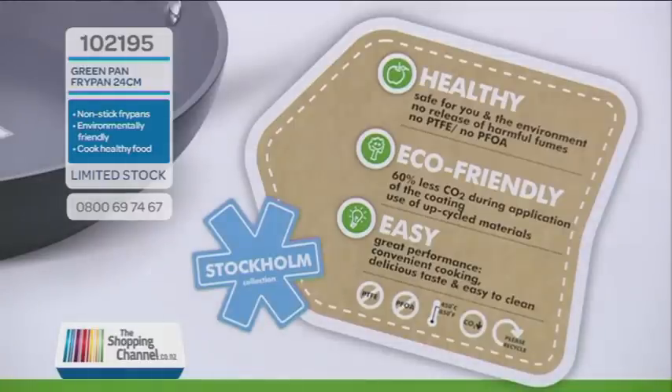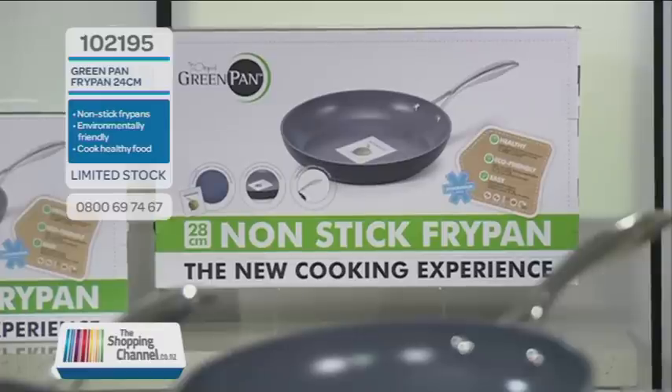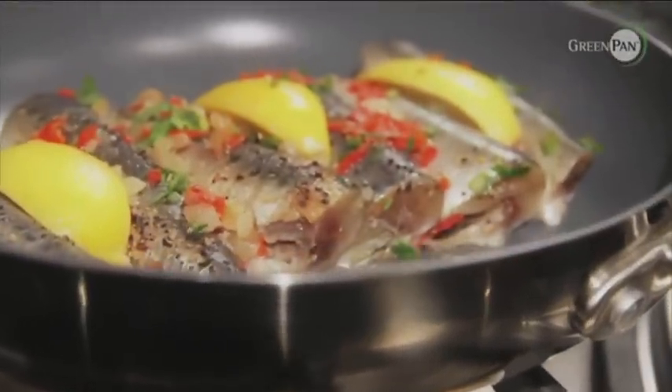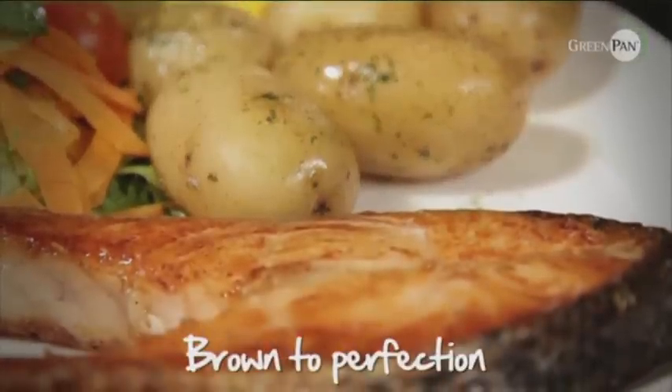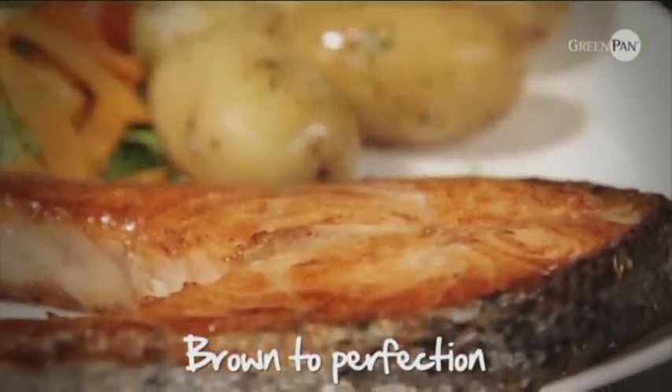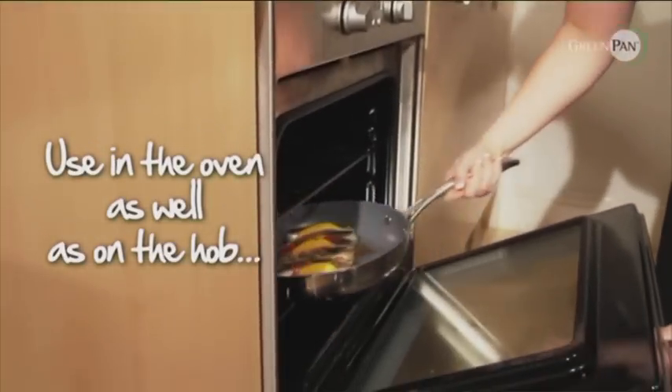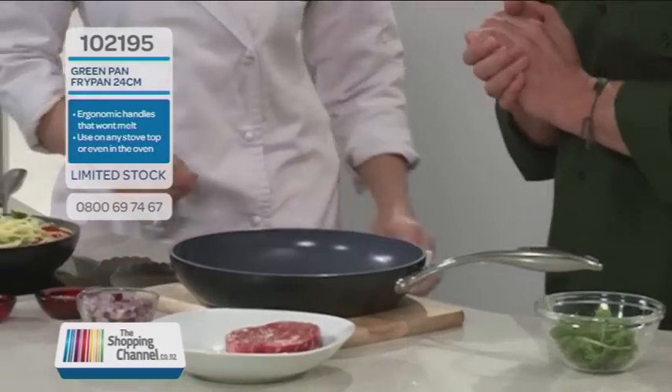I want to talk about fish as well, because I fry a lot of fish. The benefits of having a green pan when cooking fish? Crispy skin snapper — that's one of my favourites. Salmon is a real hard one to cook in a pan, it just sticks to the bottom. You can sear that salmon fillet, pop it in the oven, and then just put it on a chopping board in the middle of the table and everyone's ready to go.